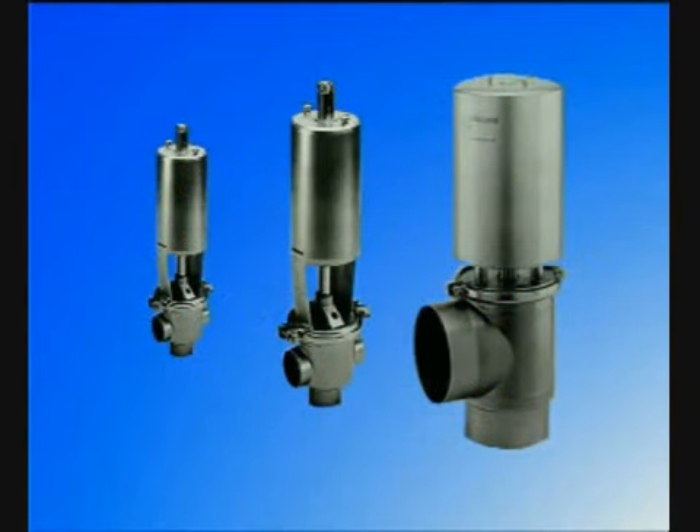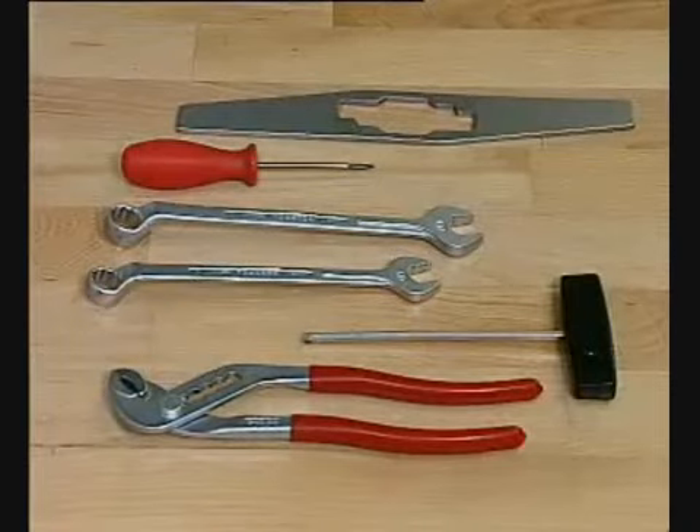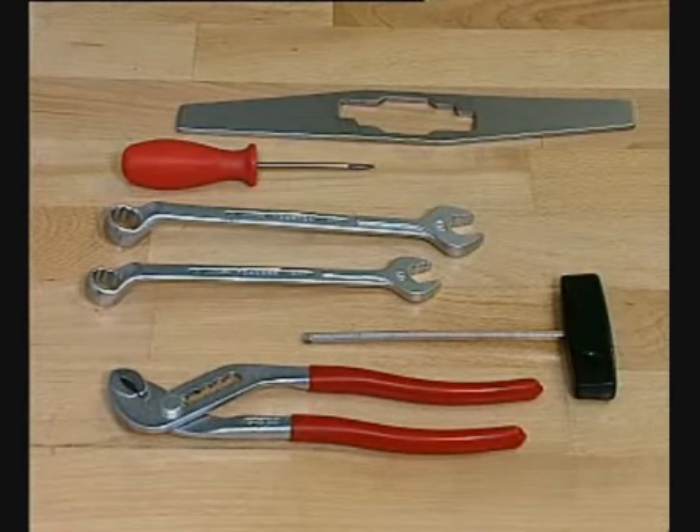To prevent adverse process stops, customers must service the SRC valve regularly. We will demonstrate here how the SRC is dismantled and reassembled. First, maintenance of the small version of the SRC valve.